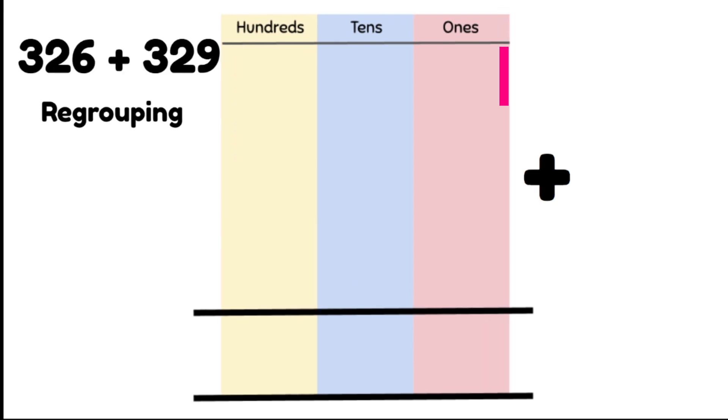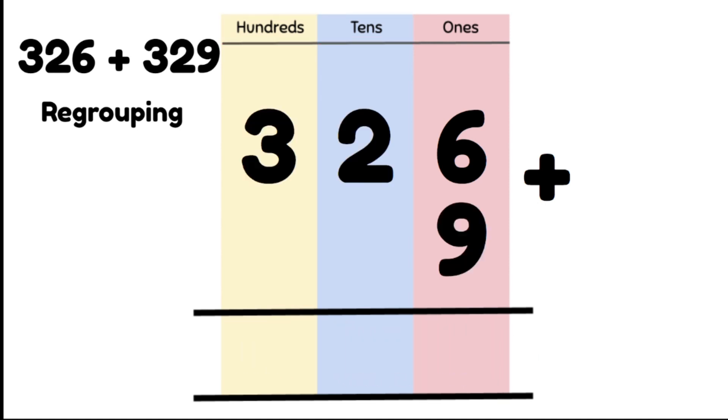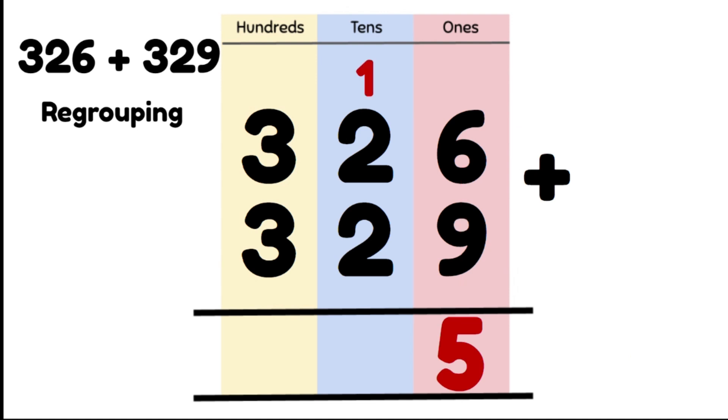Let's look at another example: 326 plus 329. Making sure we're lining these up correctly in the right columns, right on top of each other. Then we're going to add our 1s column first: 6 plus 9 gives us 15, which is greater than 10, so we're going to have to regroup. We put our 5 ones in the 1s column and carry our 1 ten into the 10s column.